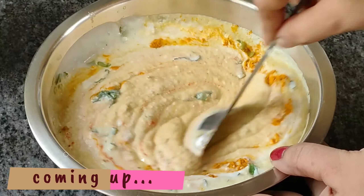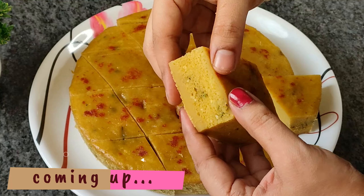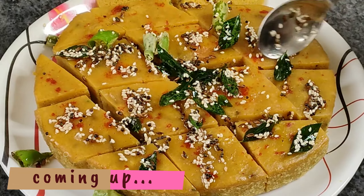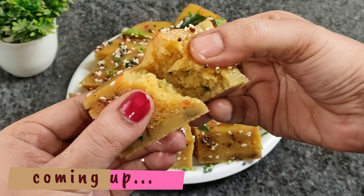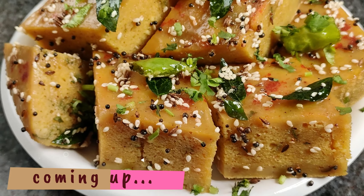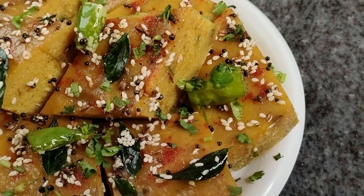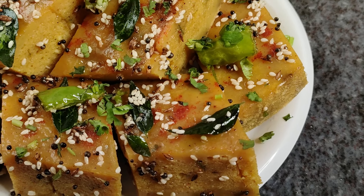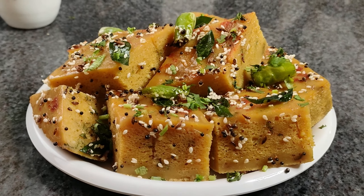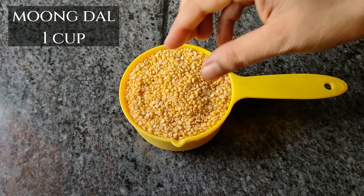નામસ્કાર! આજે આપણે એક ટેસ્ટી રેસિપી દેખવાકુ, ખૂબ જ નરમ અને સ્પંજી ઢોકળા જેવી ડિશ - આ સ્પંજી ઢોકળા સવારના બ્રેકફાસ્ટ અથવા સાંધ્યયળ (સાંજ)ના નાસ્તા માટે બનાવી શકાય છે.